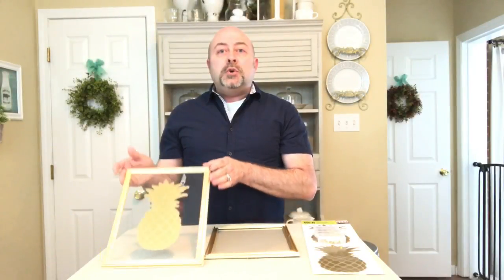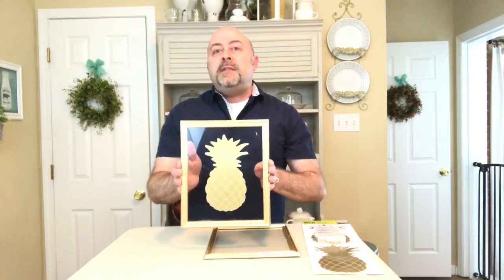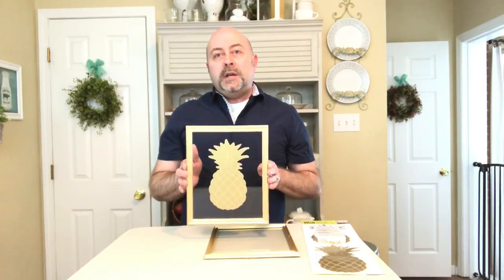Here's what we're going to create. It's very simple but very elegant, and the reason this is a tasteful way to display these is because they give the appearance of a floating frame.